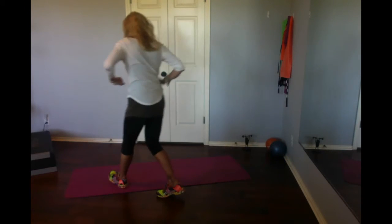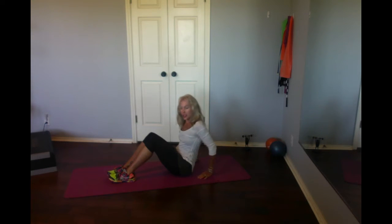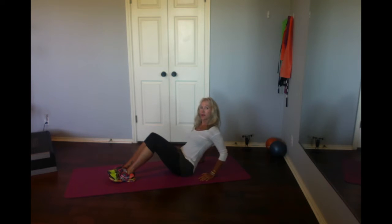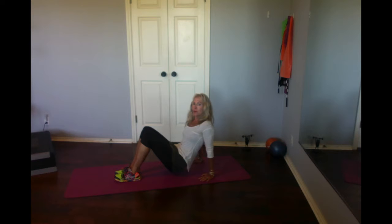Alright, here comes an ab and arm workout. Check it out. So sit down, put your hands below your shoulders, fingertips facing forward to get the back of your arms. Feet flat, lift up, pelvic tilt.